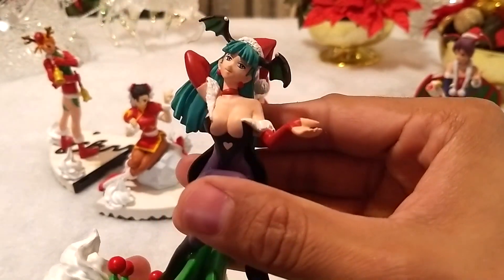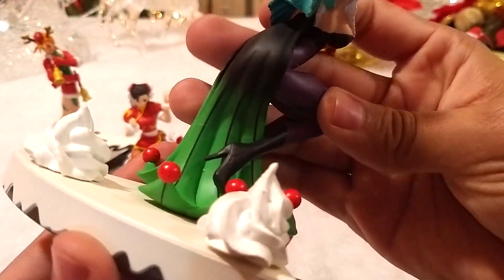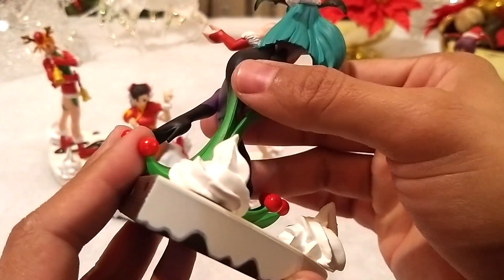Morrigan, por otro lado, se ve tan voluptuosa como siempre. Y con sus alas formando un muérdago, te invita a besarla. Lástima que tiene un par de detallitos aquí atrás.